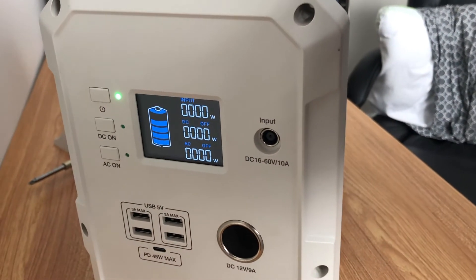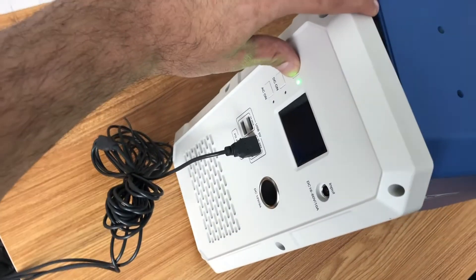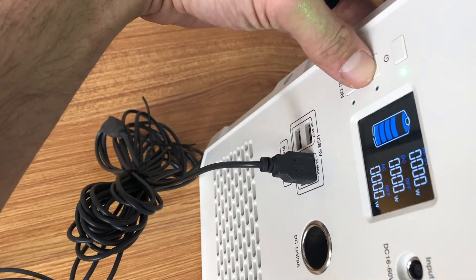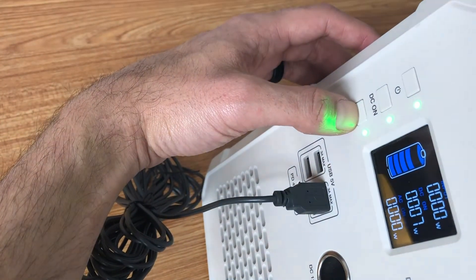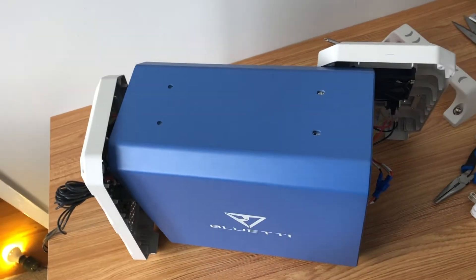Let's test it and see if this is working. It now turns on — DC turns on and the AC turns on. Now time to put it all back together.